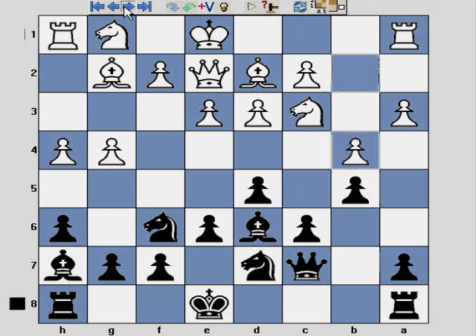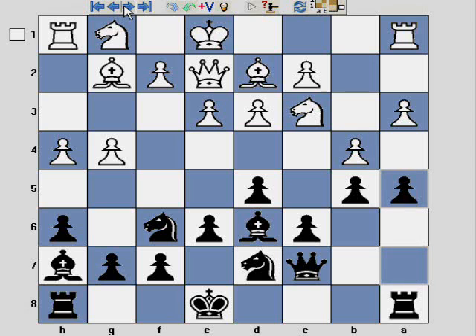The game continues with b4 and I play a5, just really starting to rip open some lines.